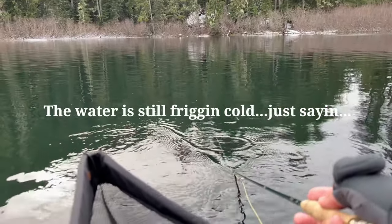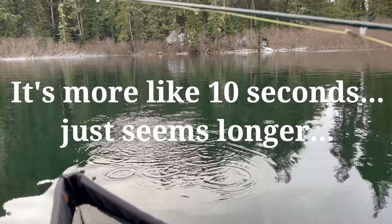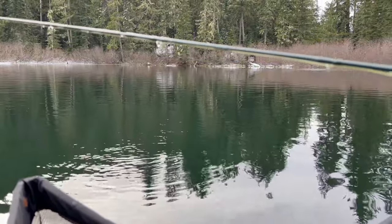So each time you start getting some buildup on your rod, just dip your rod in the water for maybe 20 seconds, 30 seconds, lift back up and voila! No more ice on the guides and you're not bending guides or destroying your rod.